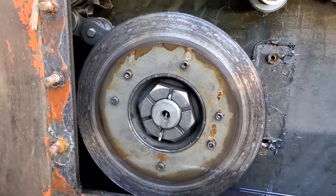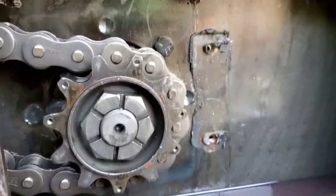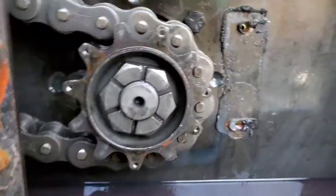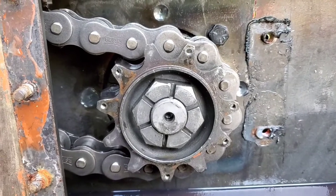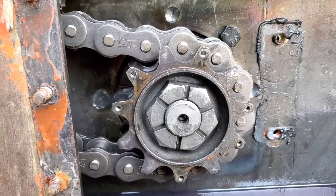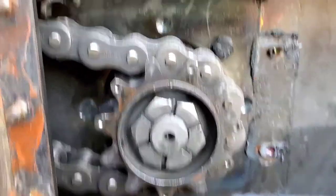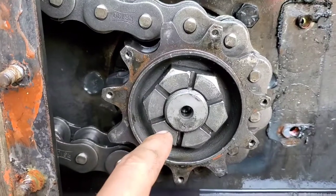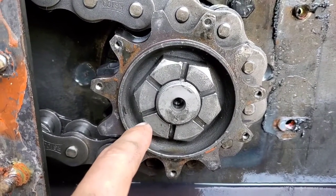I got the brake disc removed. It's a four millimeter allen wrench, and then one of them was a 5/32nd — strange. I think someone had done work on this previously. I don't have the right socket for this; it's a two and three-sixteenths inch socket, so I've got to go find one.